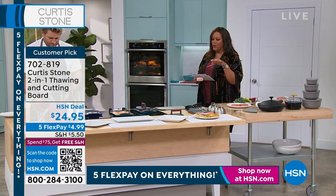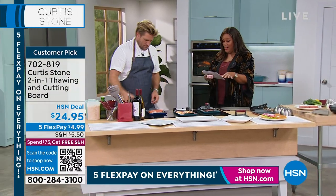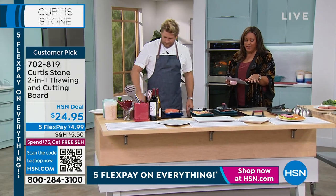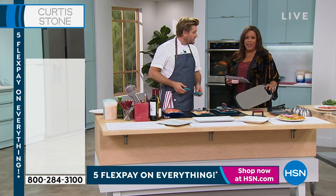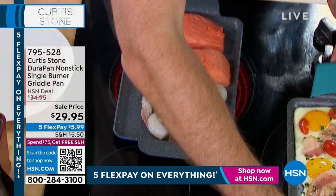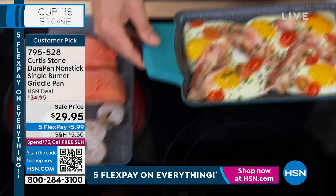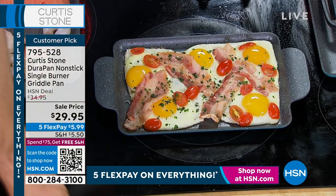Both of these are customer picks. The grill press is made of cast iron — just a little over $4 to get it home. And if you want to defrost, thaw, and have a cutting board — a two-in-one — also a little over $4 to get it home. Everything is on five flex you see in the hour, and when you get to $75 you get free shipping the entire day.